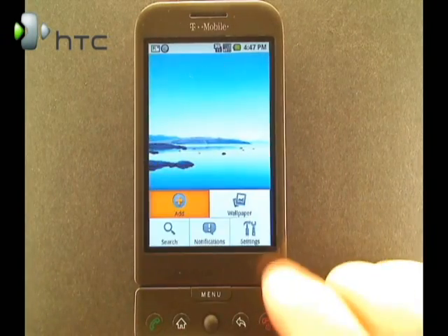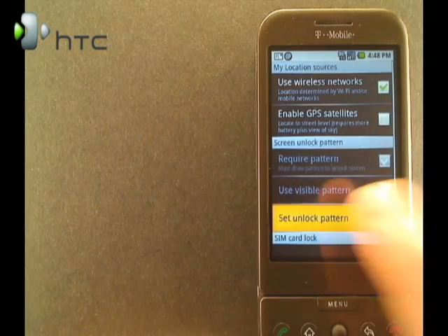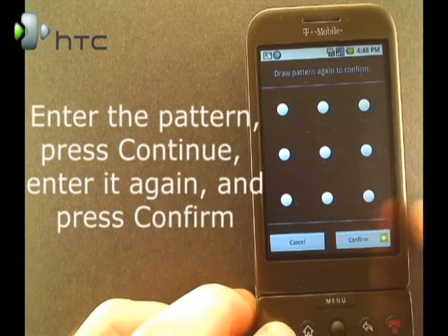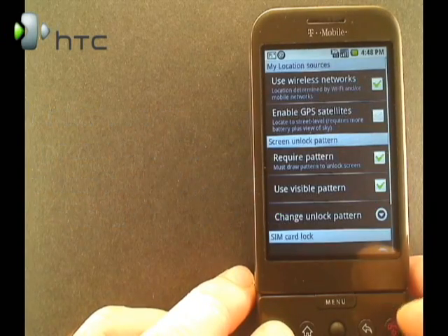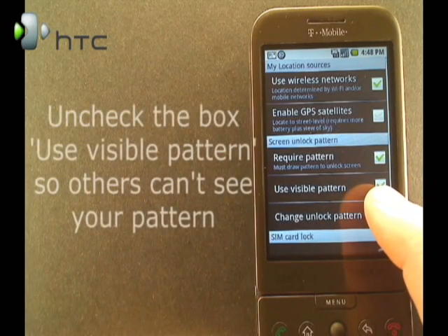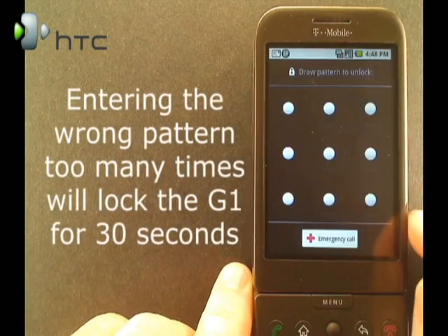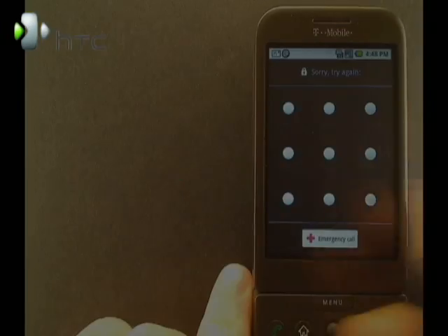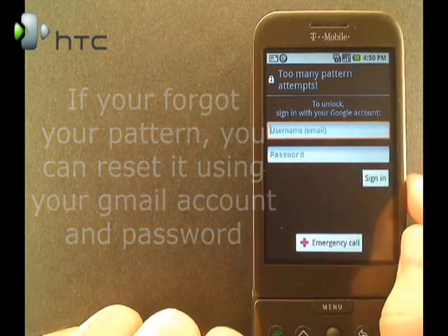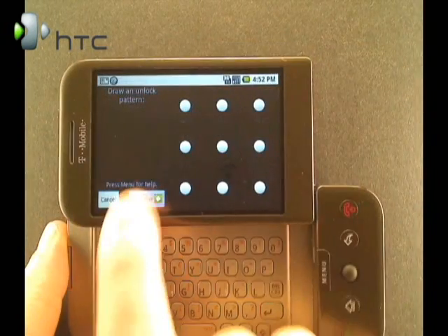Now let's look at the unlock pattern. Back on the G1, click on the Menu button, then Settings, Security and Location, and then Set Unlock Pattern. You'll have to put it in twice to verify it, then press Confirm. If you have the box checked for required pattern, you will have to put in the pattern before you can use your phone. If you're in public places a lot, you might want to uncheck Use Visible Pattern so when you put in your pattern, people won't see it. Now if you put in the wrong pattern five times, it will time you out and you'll have to wait. If you forget your pattern, you can unlock it with your username and password from your Google account. It will ask you to record a new pattern — click Continue, or you can click Cancel if you want.